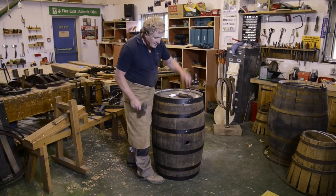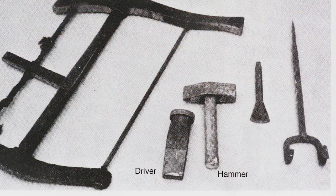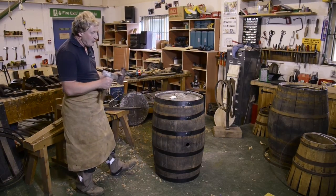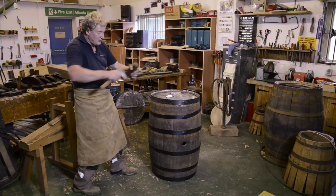So we can actually start now by driving the hoops. Again we're going back to our hammer and our driver. It starts off as a gentle tap, working our way around slowly, and as the hoop becomes a little bit tighter we can start increasing the blows. The harder we can drive the hoop, the more it's going to squeeze it all together.